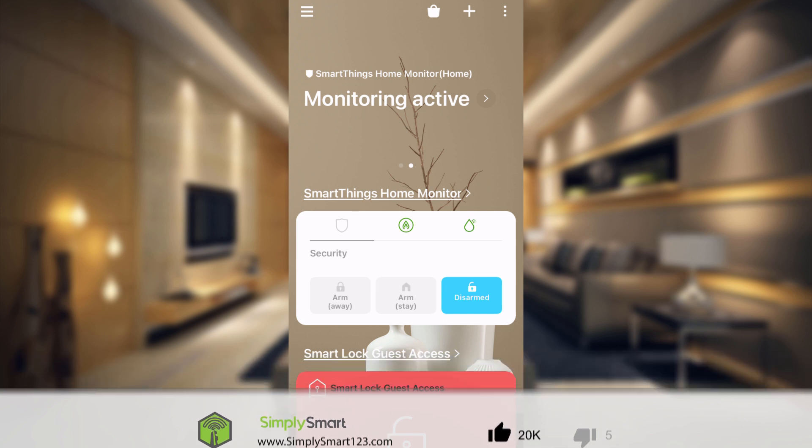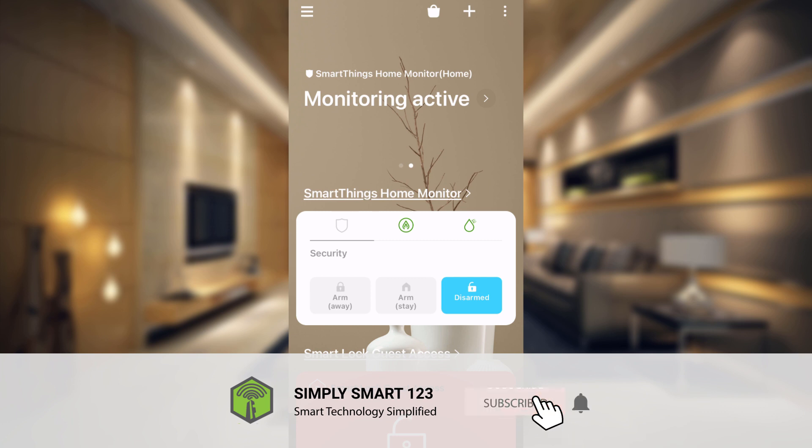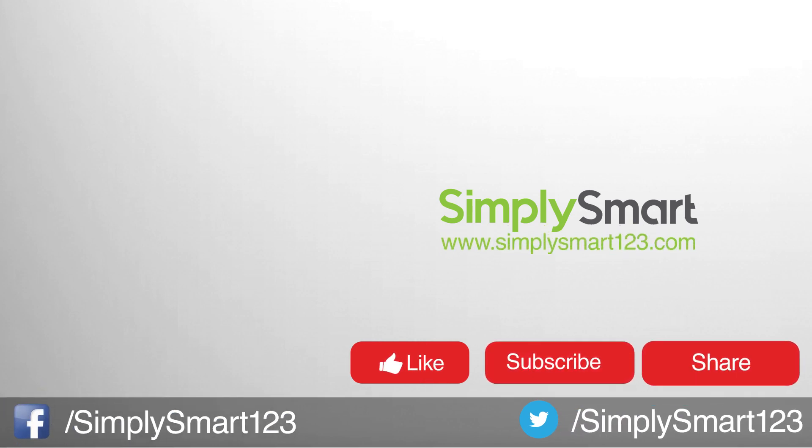Now we have automations that run when everyone leaves or one person returns, and that will automatically turn the Guard on and off. I hope you found that video helpful. If you did, don't forget to like, share, and subscribe. If you have any questions, leave them in the comment section and I'll be sure to get back to you as soon as possible — see you in the next video.